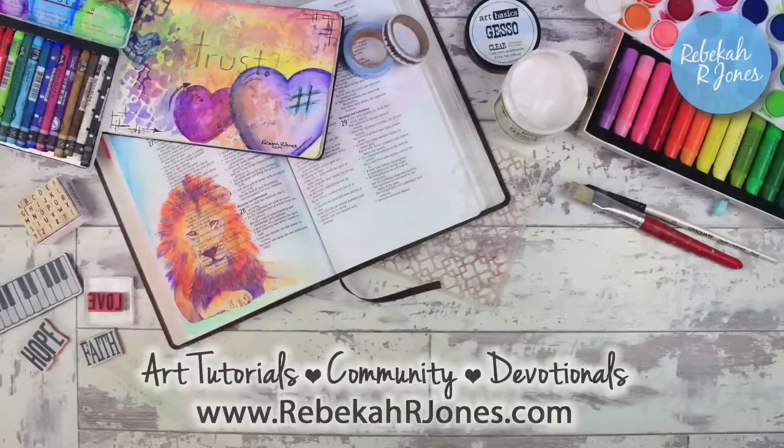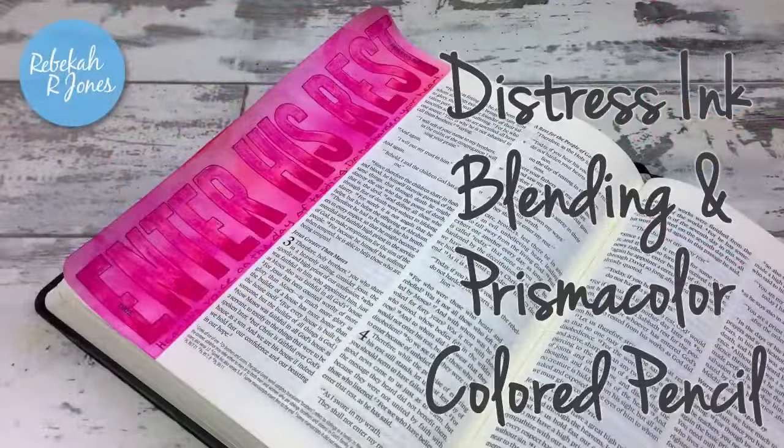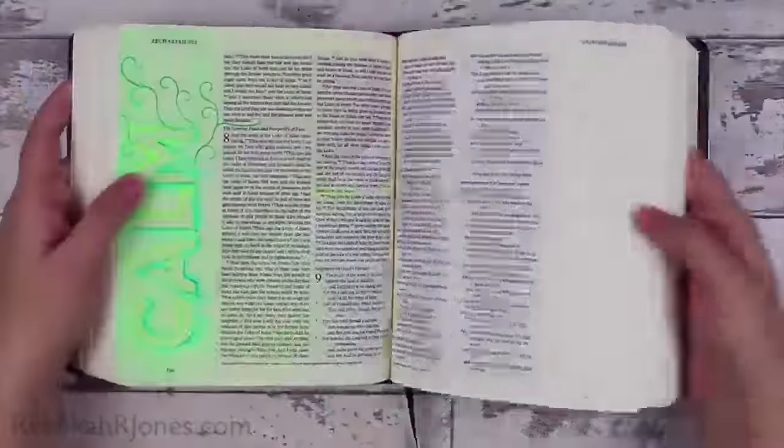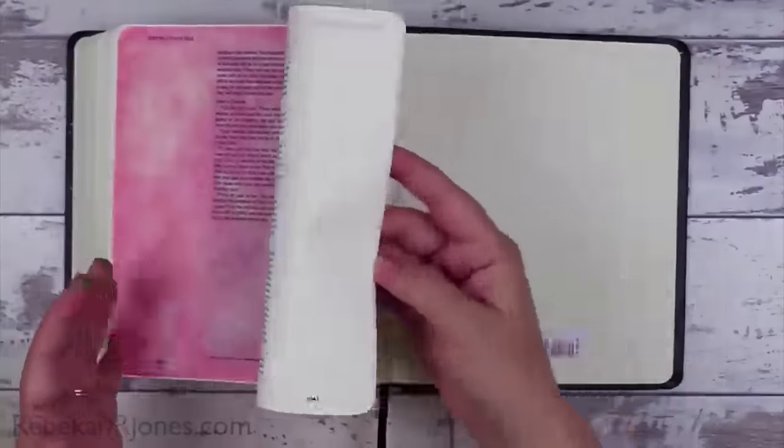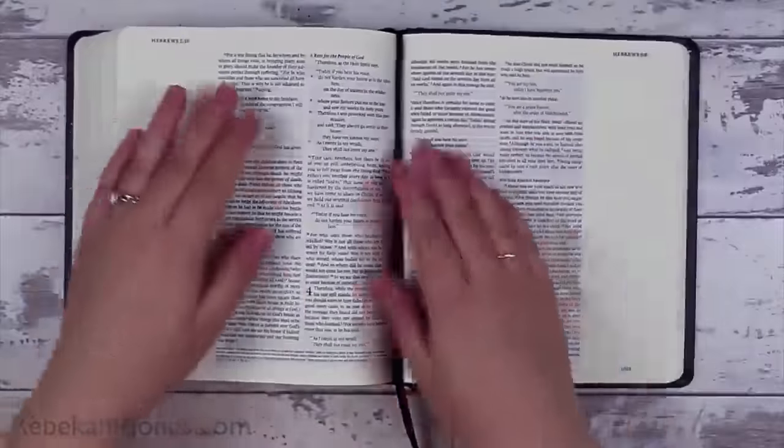Hello everyone, it's Rebecca with a Bible Art Journaling Challenge. I'm going to show you how to use distressing for some blending techniques and some nice Prismacolor pencils in the margin of your Bible.